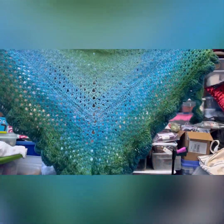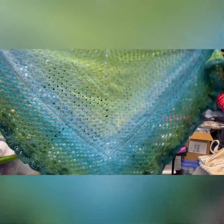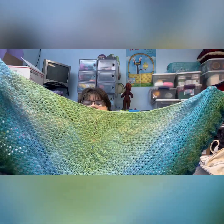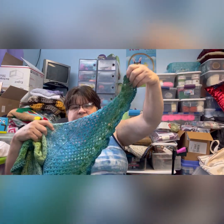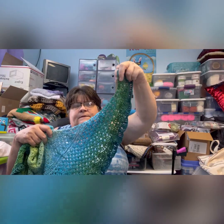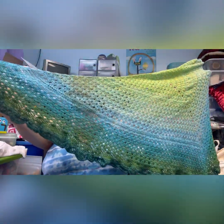So let me show you mine — it turned out smaller, but it's a beautiful shawl. Here's how the colors came out, and it does kind of wing out at the ends for the angel wing part — it fans out. It's a beautiful shawl and a beautiful pattern.